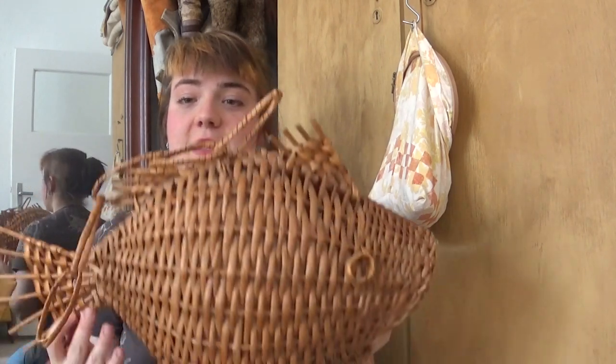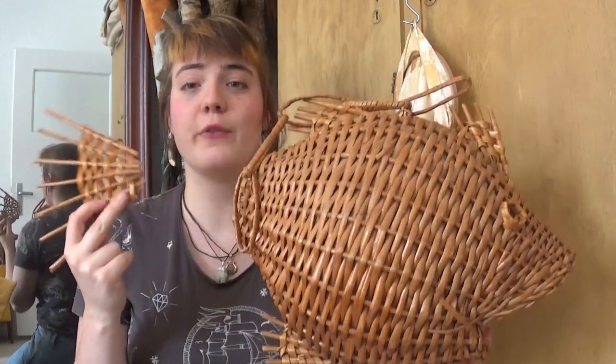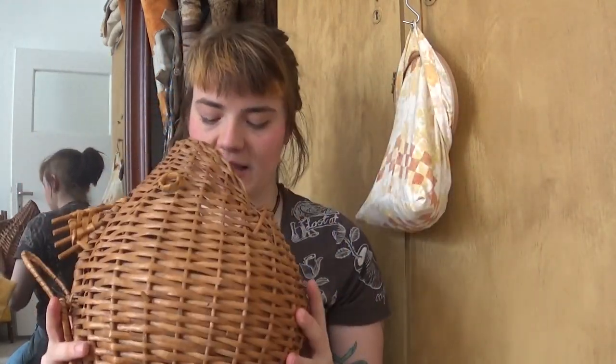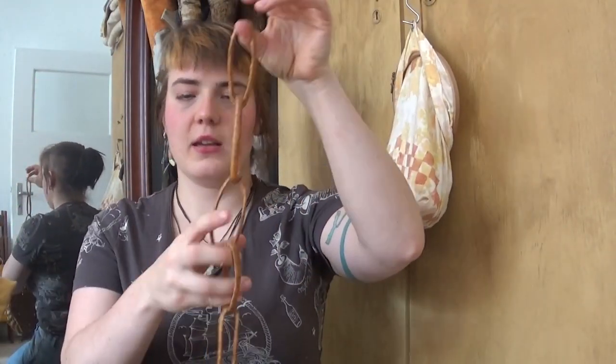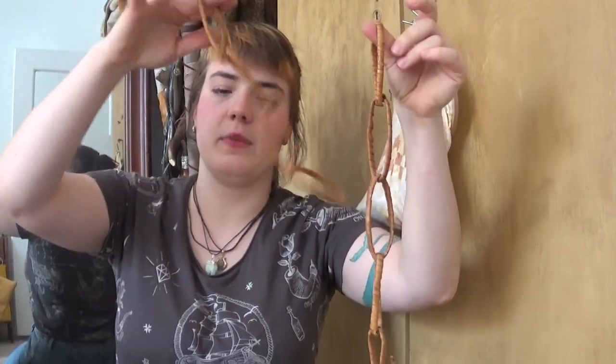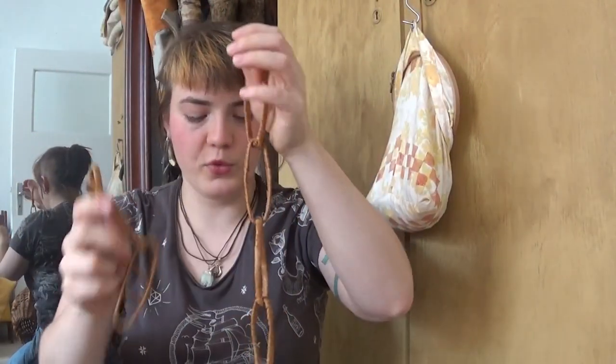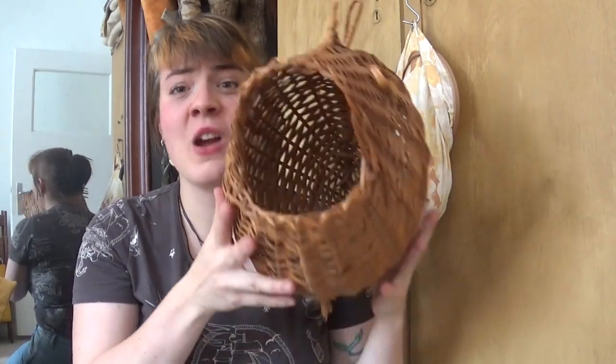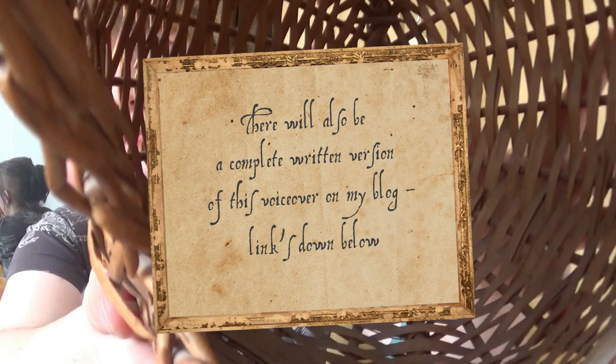For the very first installment of this hopefully series, we have a particularly peculiar fellow: this strange basket fish, whose tail fin I've already removed. It has a wicker chain, and there used to be another chain but I already removed that too. I decided to save the explanation for why I have it for later, just in case I'd be talking too fast in the voiceover and needed additional audio.